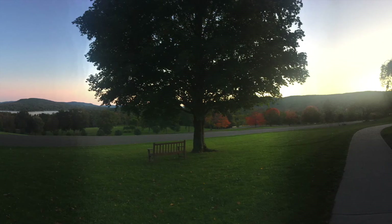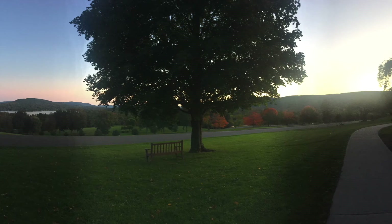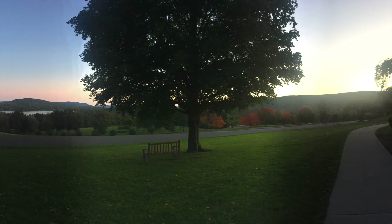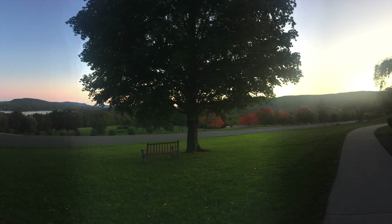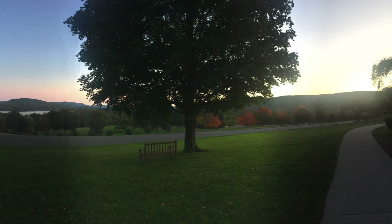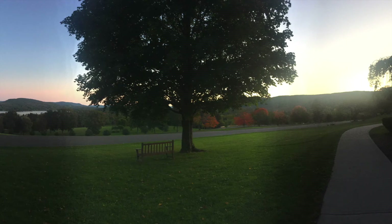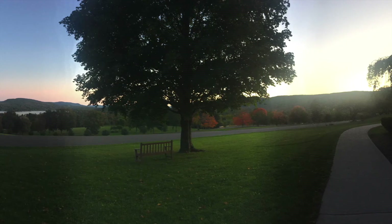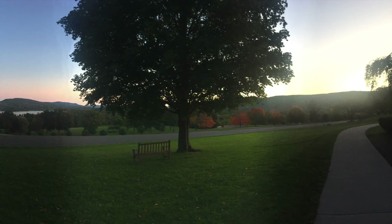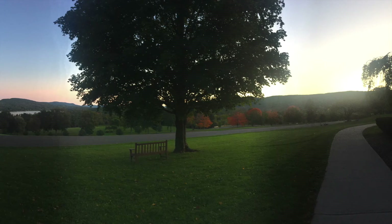Bring your awareness to your shoulders and notice the placement of your hands — the palms of your hands, the backs of your hands, and your fingers.